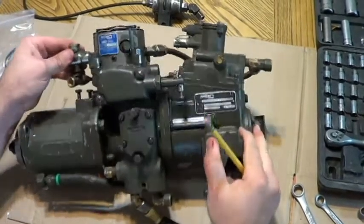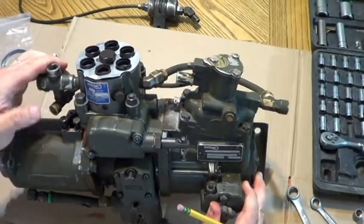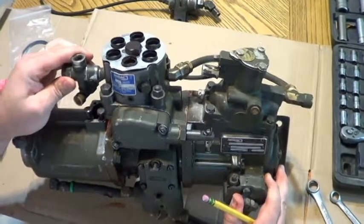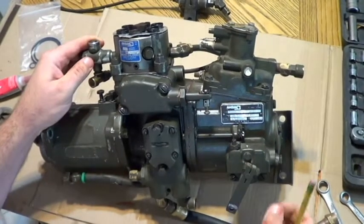There's a timing notch inside this cover. Down inside of here is a timing mark you'll need to actually time the pump. Other than that, we'll get into some of the teardown on it.